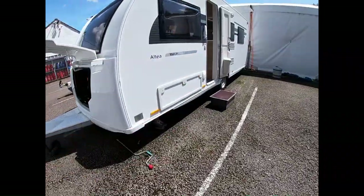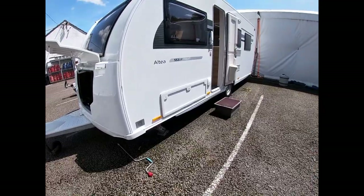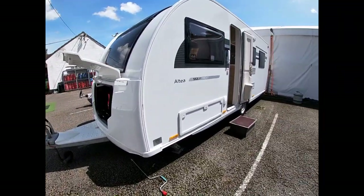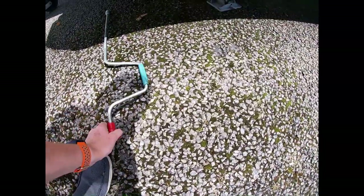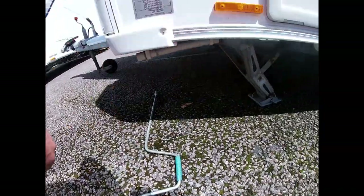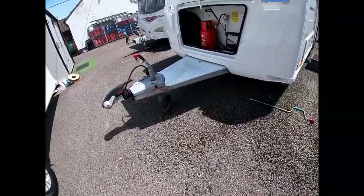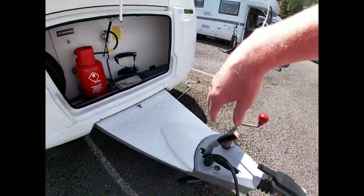We're not level left to right here, so you may want to put some ramps underneath one side of the wheel. Most sites are level left to right but it may be worth having some leveling wedges with you. We want to be level because our fridge will work much better on a level surface. We're then in a position to wind down our corner steadies — the hand winder inserts into the white tube here to wind the legs down. Don't try to level with those as we can bend them and damage the caravan floor.